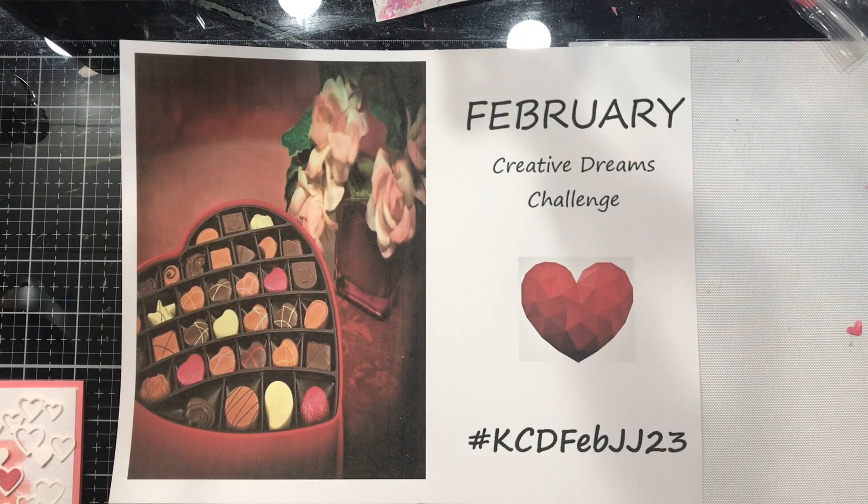Good morning everyone. Welcome to Kelly's Creative Dream Studios. It is Wednesday which means we are pulling a stick today for our first February challenge stick.